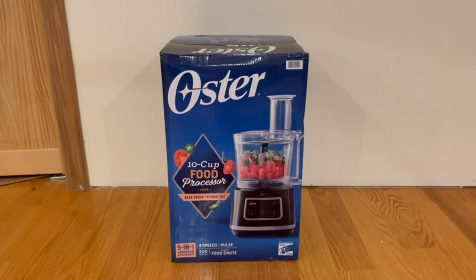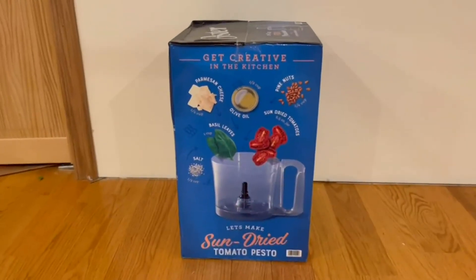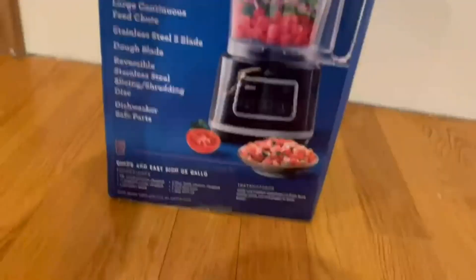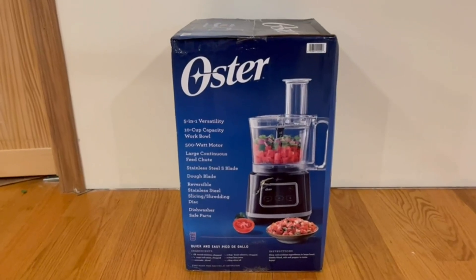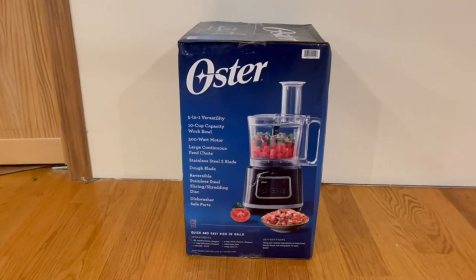Now I'm going to go around the box and then open it up. Right here on the side we have a nice little recipe for sun dried tomato pesto, and on the other side we have a lot more information about it. If you want to pause the video and read over all its functions, you can go ahead and do that.